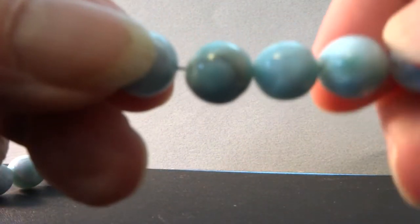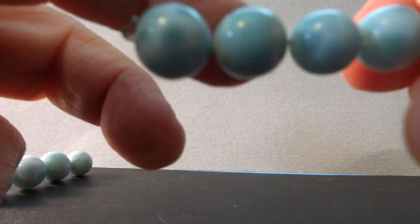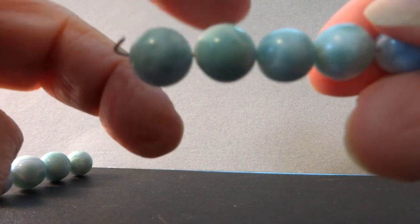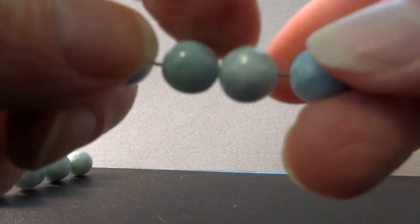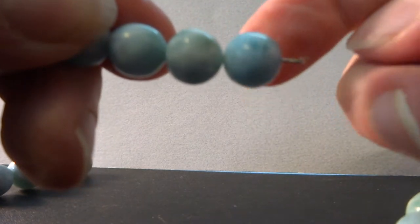Those are the smaller beads. This is strand two — bead two has a streak right there. The rest of these seem okay.